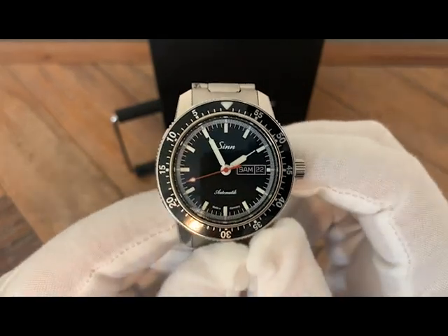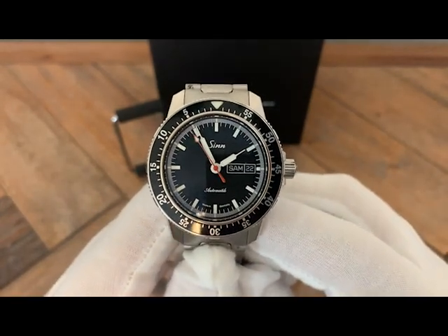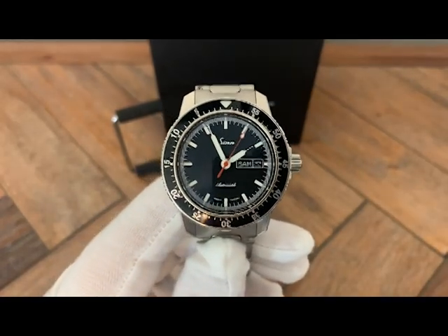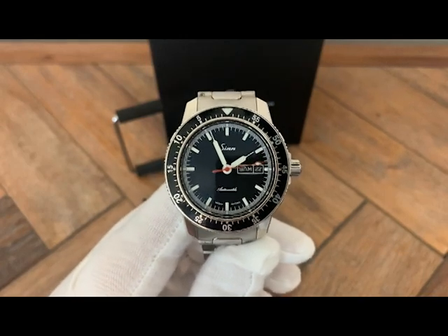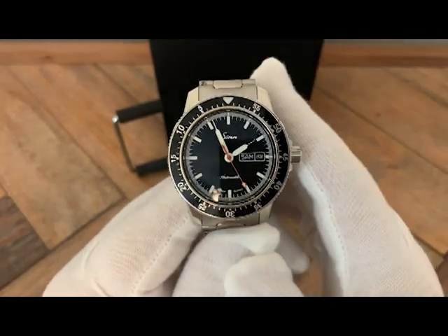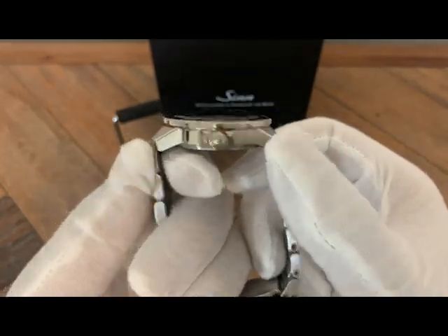Now let's talk about the bezel — and here's my plug for German engineering. Typically on most divers, or at least the divers I like, I prefer a 120-click bezel. This has a 60-click bezel since it's not a dive watch. In my personal opinion, 60-click bezels are usually very loud, clicky, and sound cheap. But this one doesn't feel or sound like a 60-click bezel at all — it has a very high-quality feel. I chalk that up to German engineering.